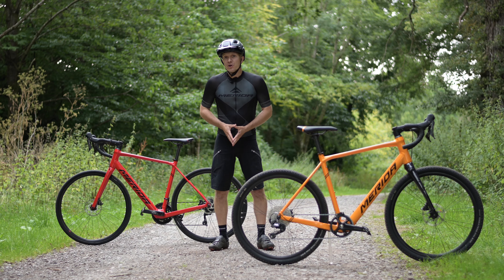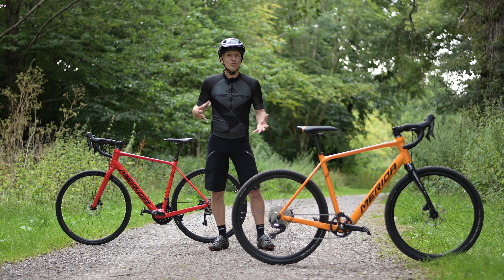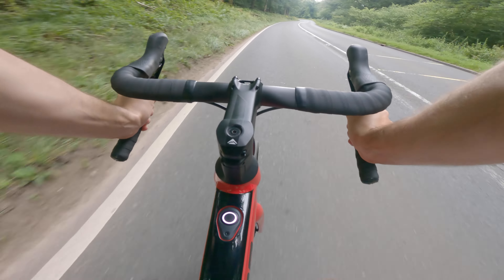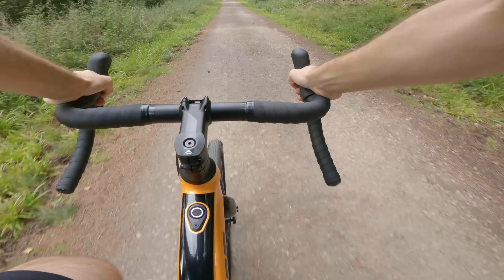Both bikes take advantage of the fact that the Mahler hub drive system has very little additional drag over a non-assisted unit, which along with a low overall bike weight means that both bikes feel very similar to an unassisted bike once you exceed the assistance speed limit.